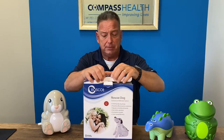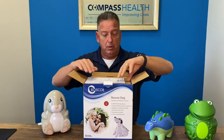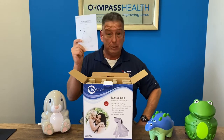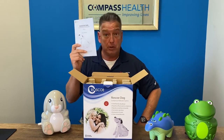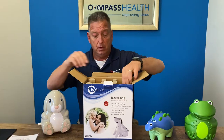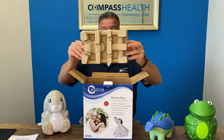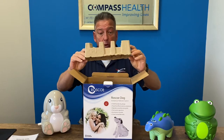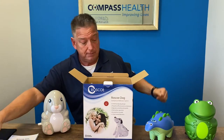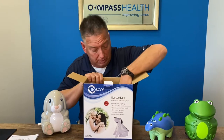So first we'll unpackage it. And as always, the owner's manual is right on the top. Always read this thoroughly prior to using the unit — very important.